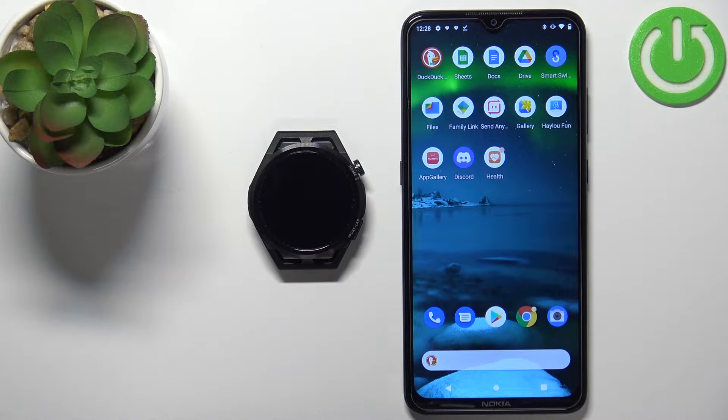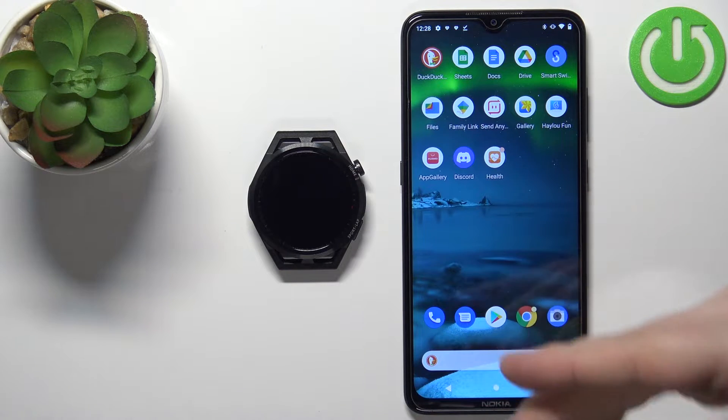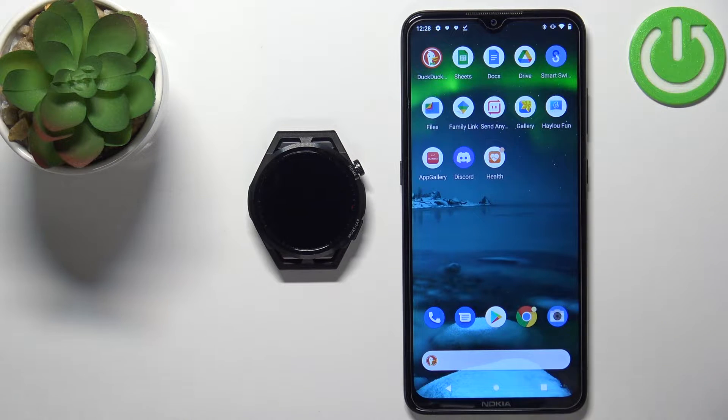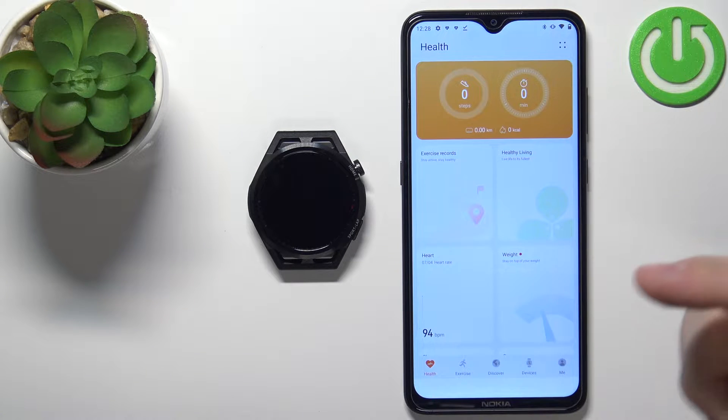Before we start, your watch needs to be paired with a phone via the Huawei Health application. Once the devices are paired, we can continue and open the Huawei Health application on our phone. In the application you should see the Health page.